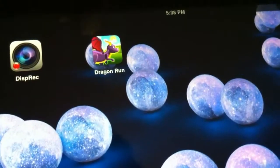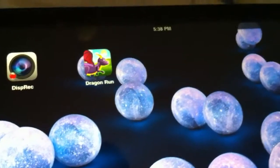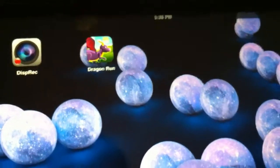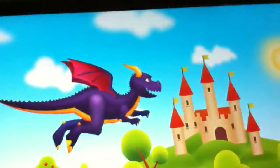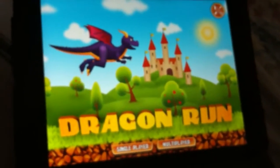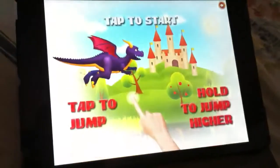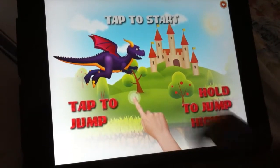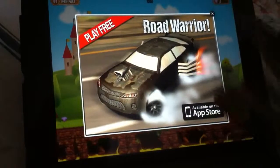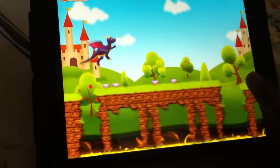Hey guys, welcome back to Green Globe Team. Today I'm going to show you something new — it's a Dragon Run. It's not really very new, but it's kind of wow. It's a game similar to what they call OZ Runner, OZ Race. It's a free game app. It's good for kids because there are a lot of colors in this — kids and babies will definitely love it because of all the color. Look at this dragon, this is really nice.